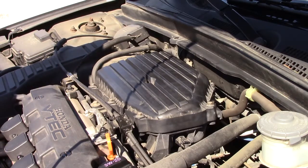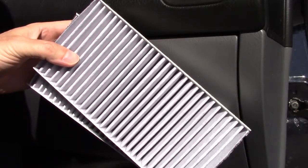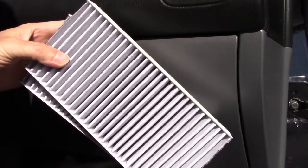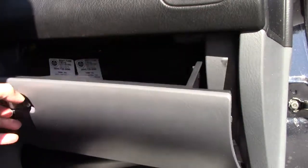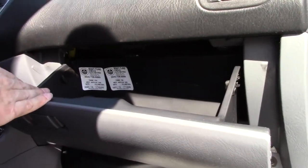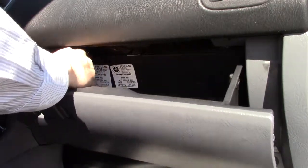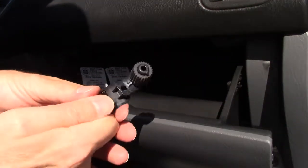We'll now move into the interior cabin. To replace the cabin air filters in your 2005 Honda Civic is a simple procedure — you just have to get behind your glove compartment. To do that you have to remove the two limiting tabs from the inside. It's a push-pull type maneuver to get the limiter out.